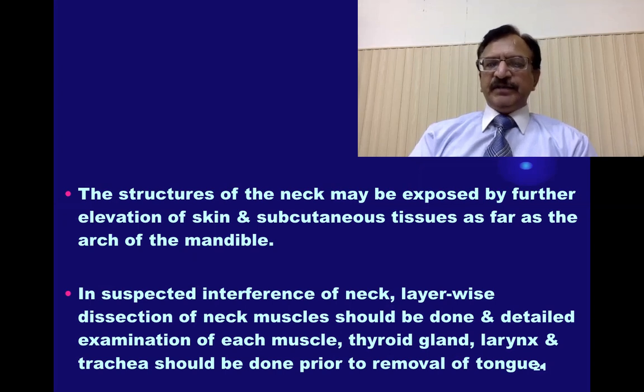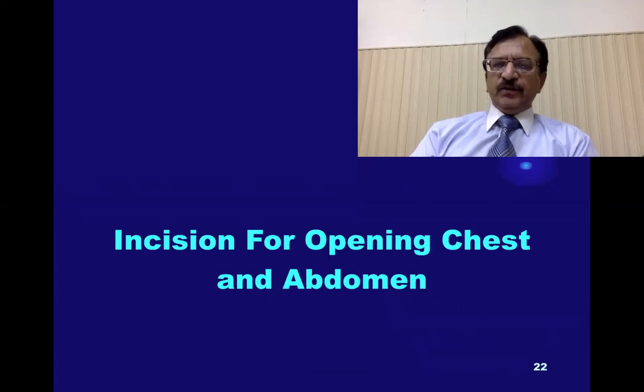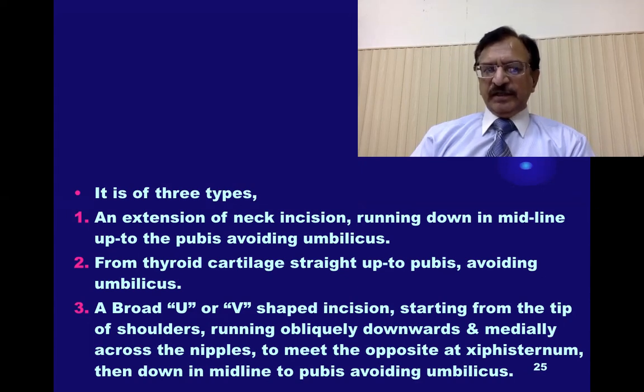In suspected cases where there is interference at the level of the neck, a layer-by-layer fine dissection is done, and a detailed examination of each muscle, thyroid gland, larynx, and trachea should be performed. For the opening of the chest and abdomen, there are three types of incisions: either an extension of the neck incision running down the midline to the pubis avoiding the umbilicus; or starting from the thyroid cartilage straight down to the pubis avoiding the umbilicus; or a U-shaped or V-shaped incision starting from the tip of the shoulders, running obliquely downwards and medially across the nipples, meeting at the xiphisternum.